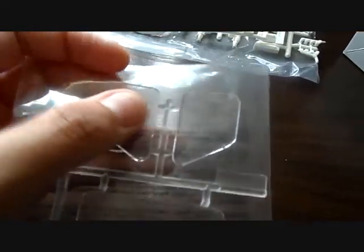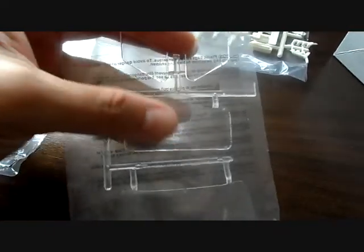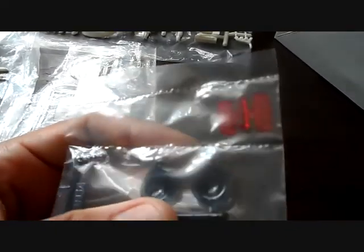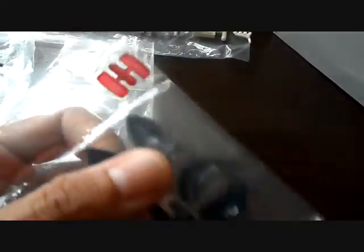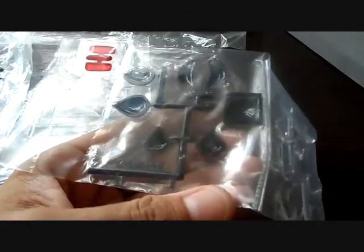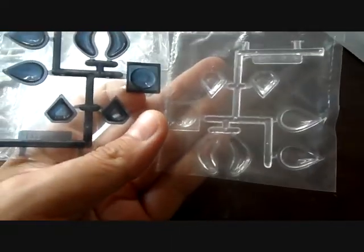Now we have the clear parts, which are the windows. You have your side windows, the window for the back, and then the large front windshield — there are no scratches, these are molded really well and they're inside a plastic bag, which is a plus. These came out really nice. You have your tail lights, which are very crisply molded and red. And then you have your custom windows for the side of your van and for the top, and they come in tinted or clear — your choice.